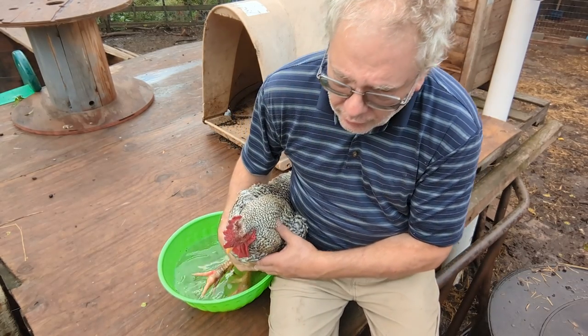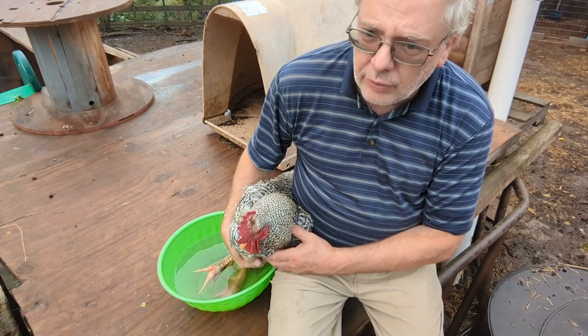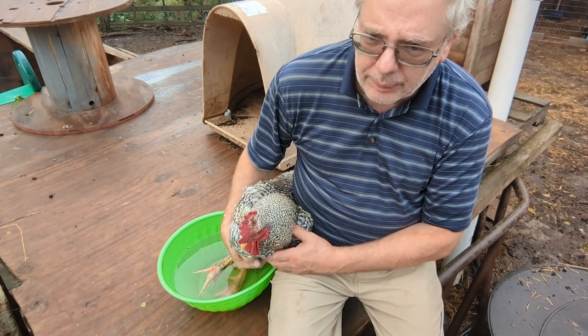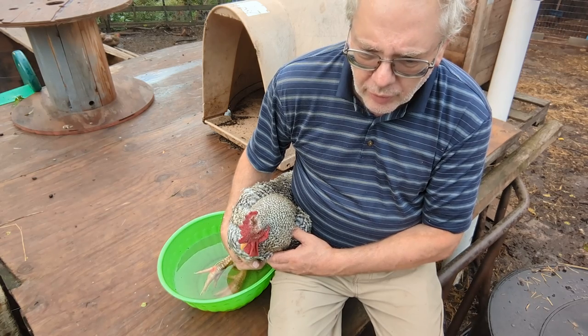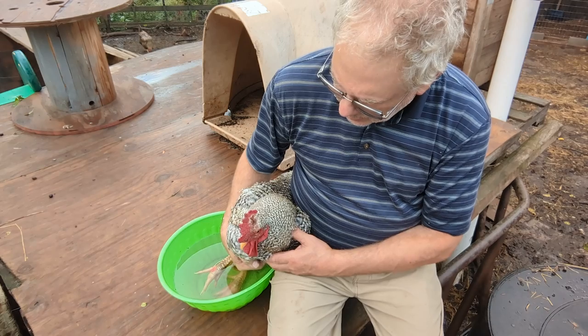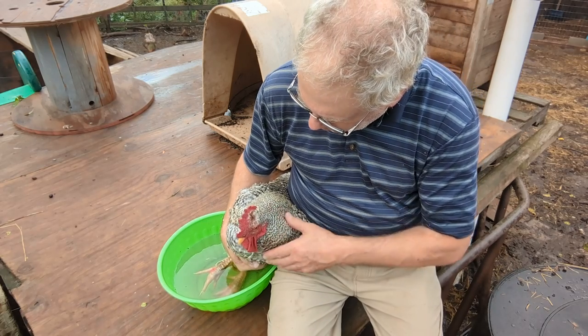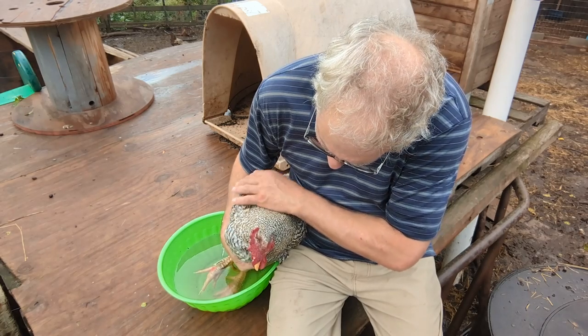If my daughter Lauren or son-in-law Lewis is watching right now — Uncle Henry used to attack them. He attacks a lot of people, everybody but me. But once you pick them up, they will not fight you. They know they're in your mercy. I'm not going to hurt this guy — he doesn't know that, but he's a good boy.